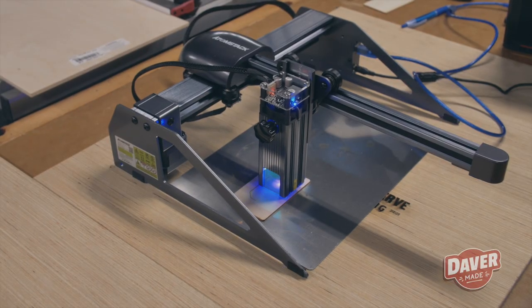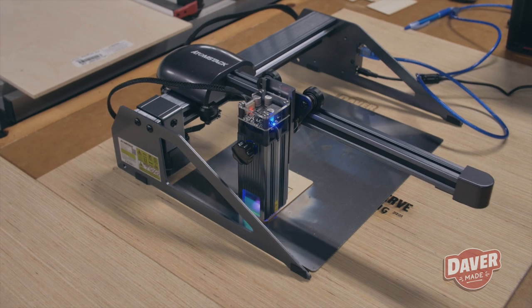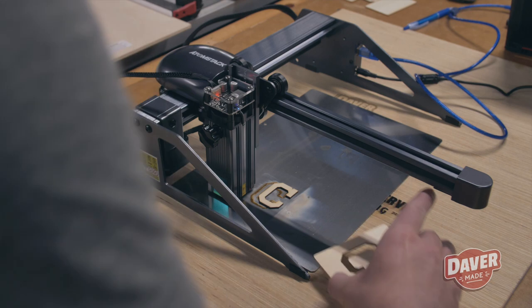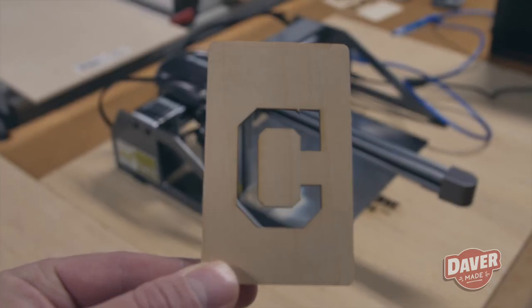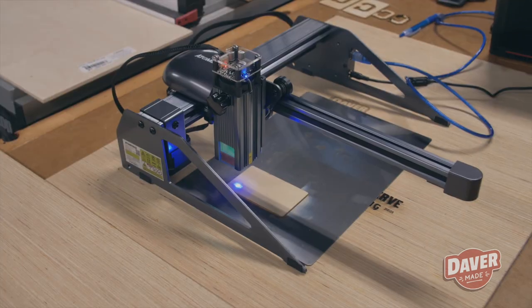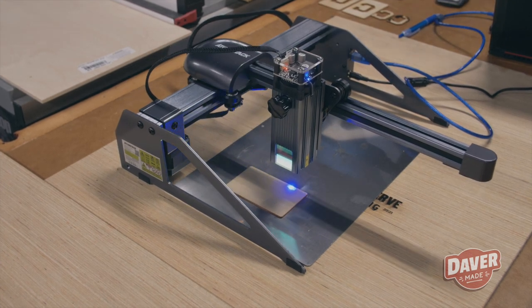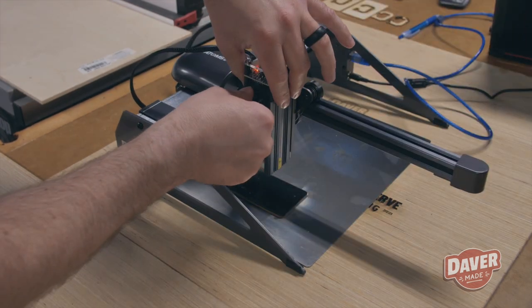Now it was time to test cutting. I used the two pieces of basswood that came with the laser engraver to do some test cuts, and I was thoroughly impressed — it did such a great job and I'm very excited to use this more. The next thing I wanted to cut was a little YouTube play button. Here's an example of it outlining my image and where it's going to be engraved, which is very helpful with placement.